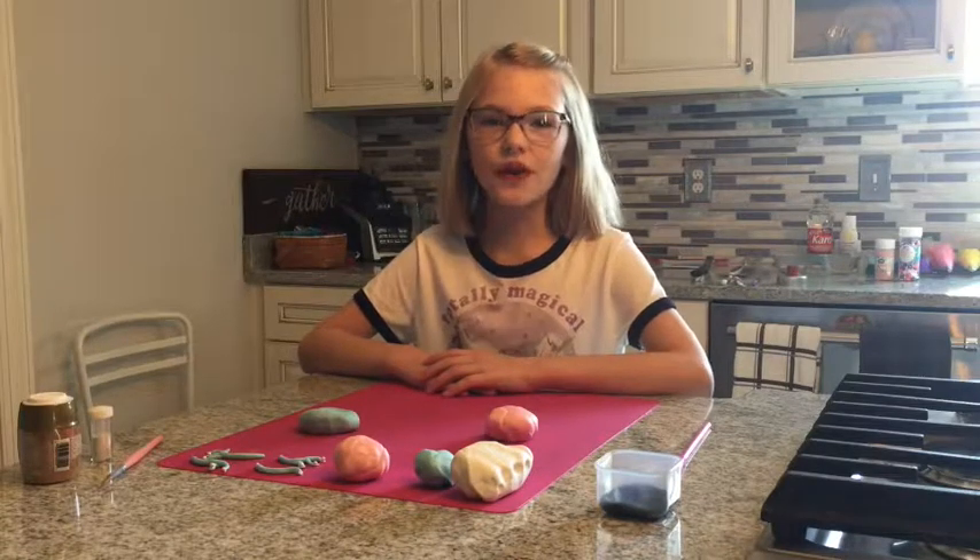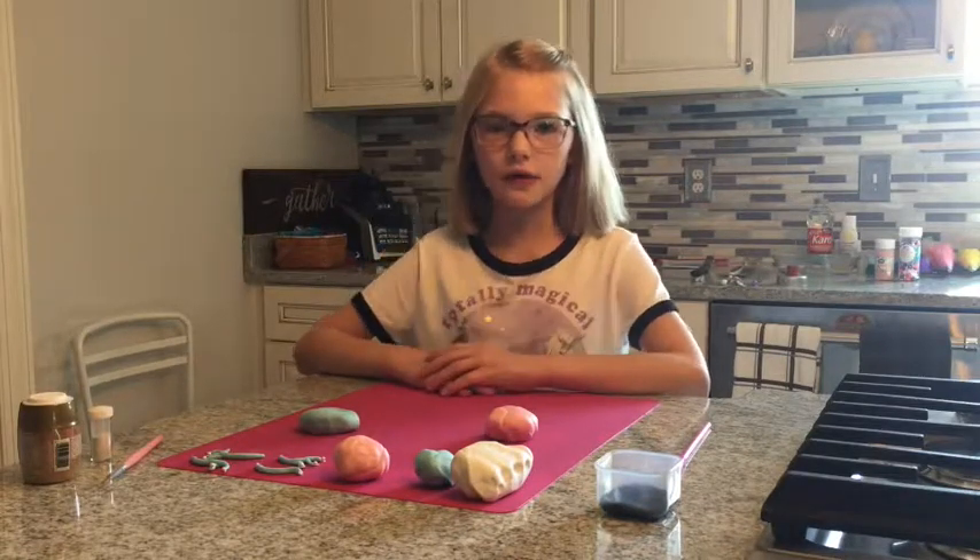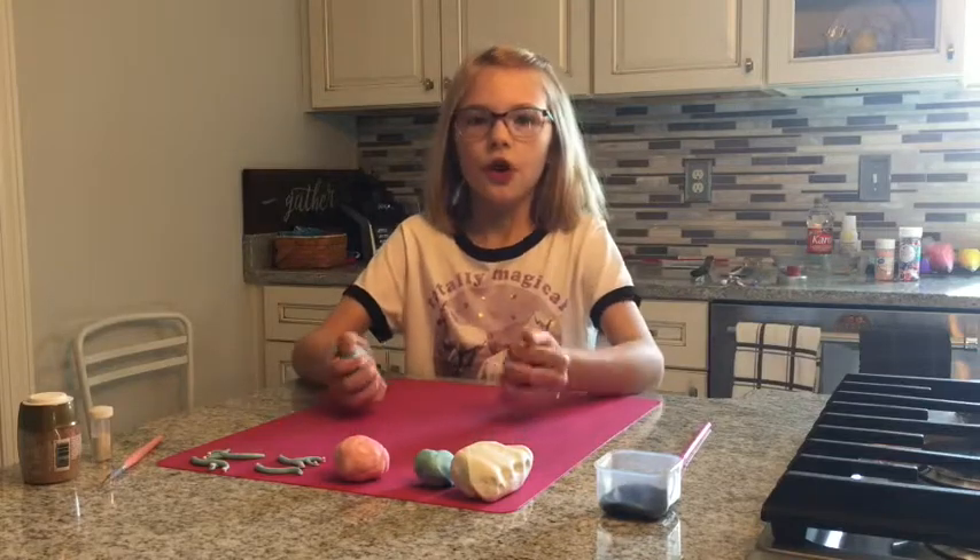Today I'm going to be teaching you how to make a unicorn cake. First we are going to start with your horn.